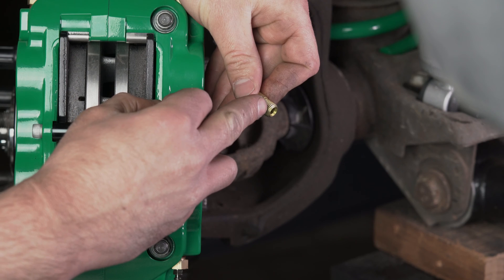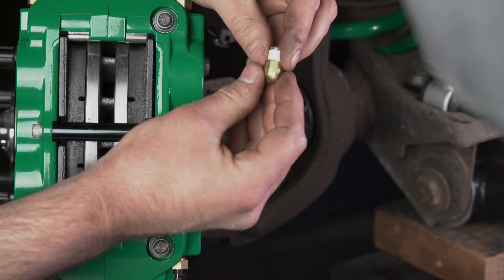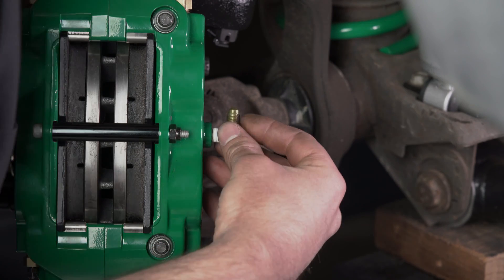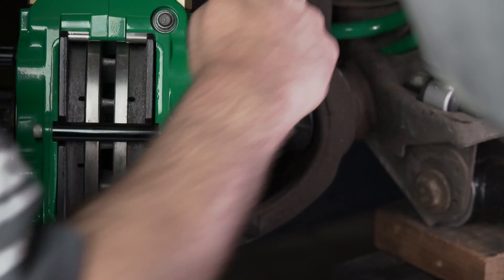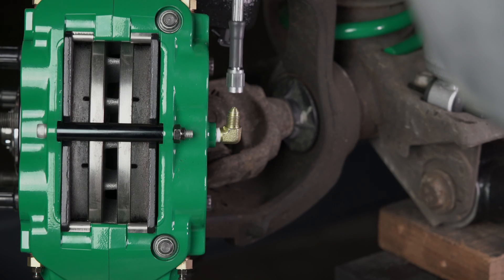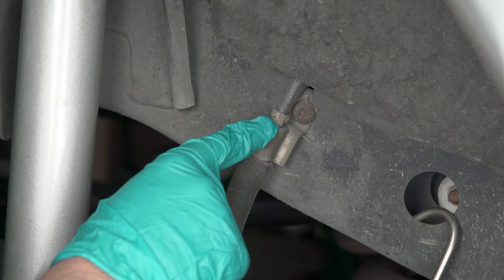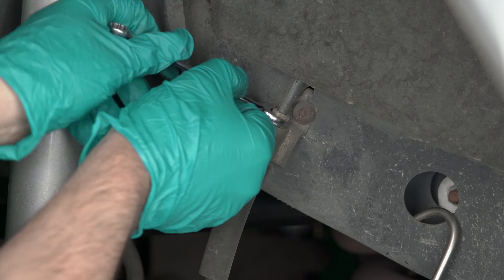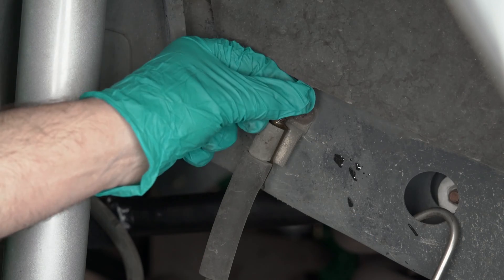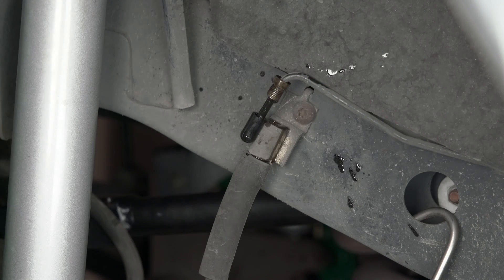Install PTFE tape on the pipe thread end of the caliper fitting. Install the pipe thread end into the caliper. Install one end of the flex line onto the fitting and tighten this down. Start by removing the hard line from the flex line. Pull the line out and put a vacuum cap on it — this will prevent the master cylinder from losing all of its fluid.